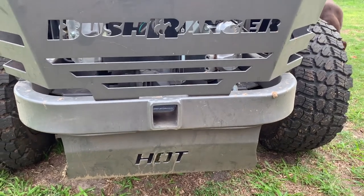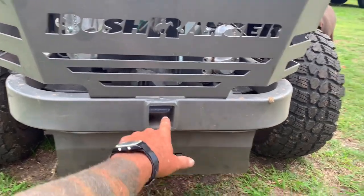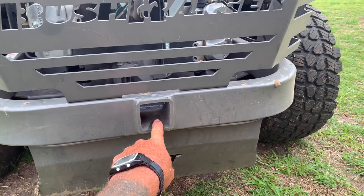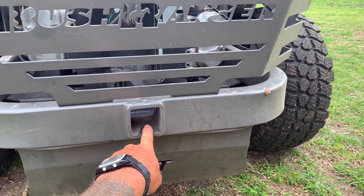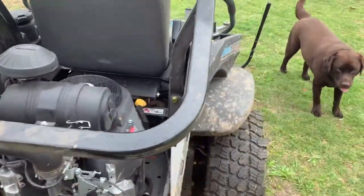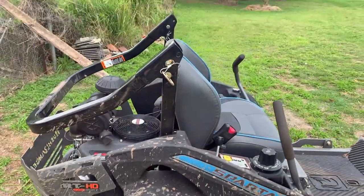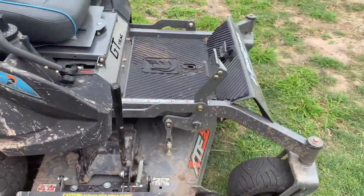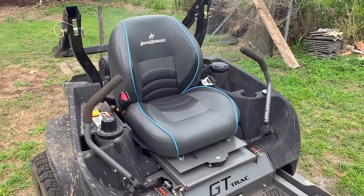Around the rear we've got a really good engine guard, so if you happen to back into something, all of that area is protected. There's also a standard receiver hitch built in, which is pretty cool — if you want to tow a small trailer or a spray boom, it's already incorporated into the rig. You also have rollover bars, though we often have them down when working around trees.